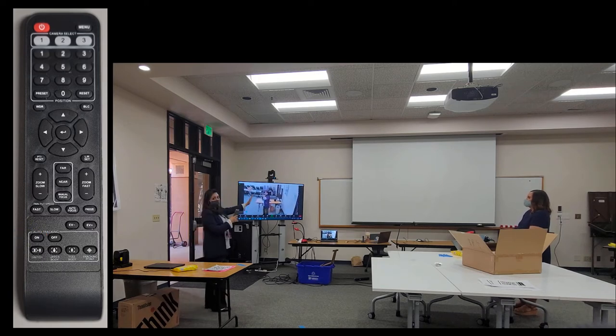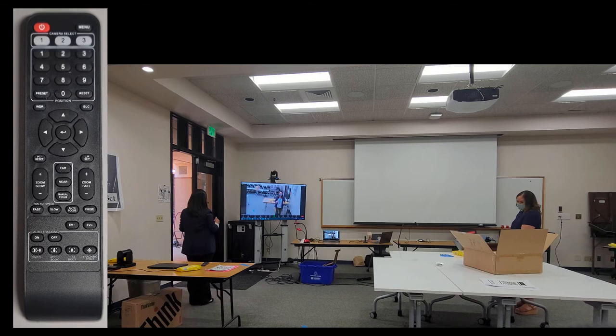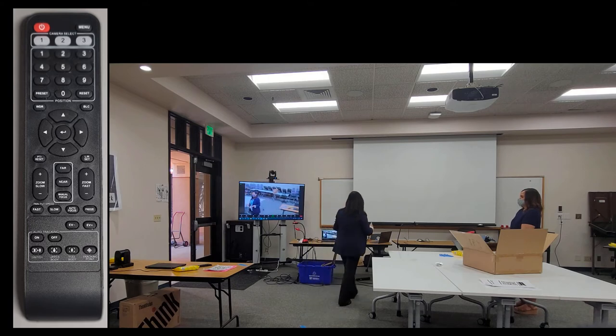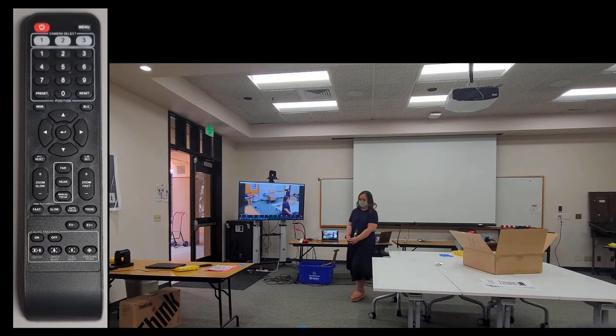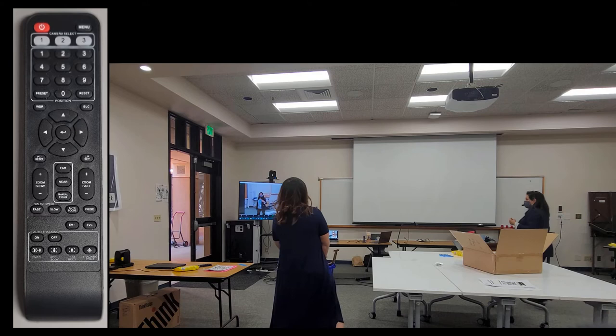While I give the camera time to recognize me, I'll work on other things. Auto tracking is on, the remote is down, and I'm going to walk around the room. As I move around the room and look back, the camera continues to track me.